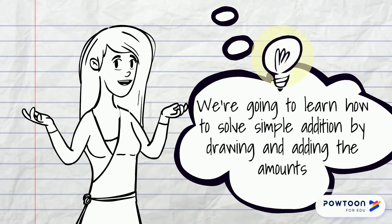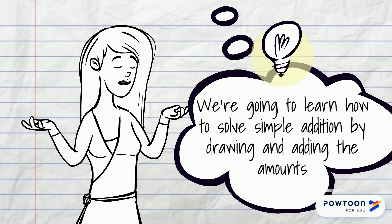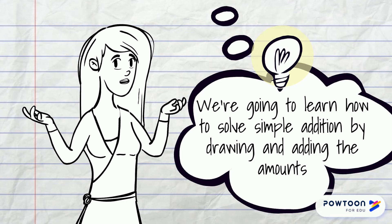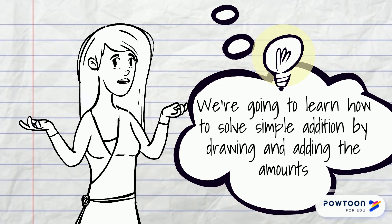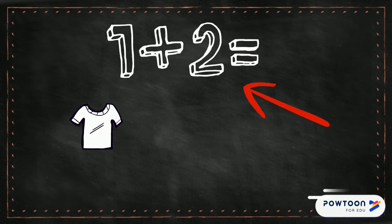Hi everyone! Today we're going to be learning how to do simple addition by drawing and adding the amounts. One plus two — each number tells me the amount of objects I need to draw. This number tells me I need to draw one object, and this number tells me that I need to draw two objects.